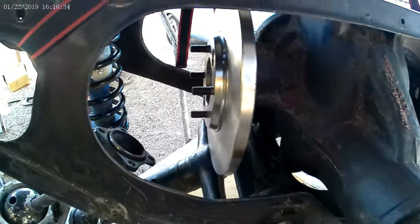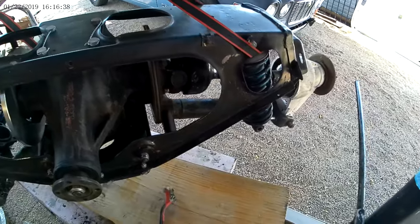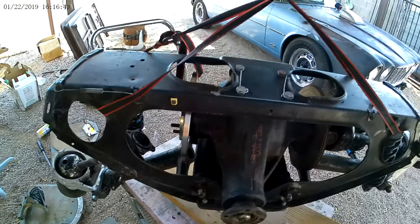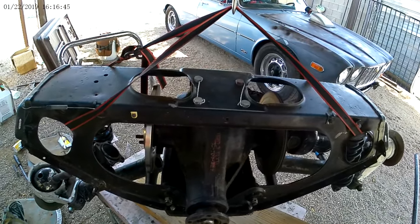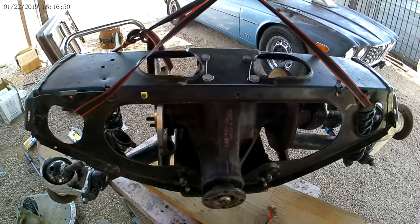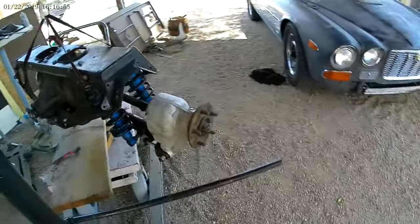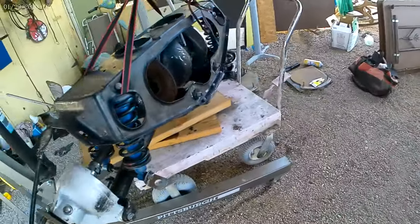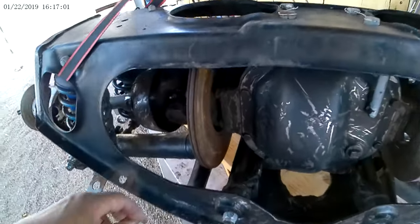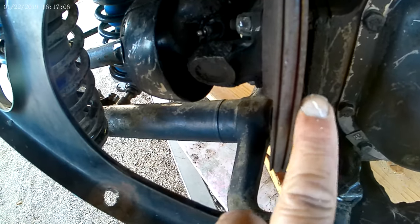We're putting new brake rotors on, so you've got to drop the whole assembly. How to change the brake rotors — yeah, there's some serious engineering, but you don't need any specialty tools to do it. It's pretty cool. Basically just wrenches. Here's the old disc right here — see that? It's got two steel plates on the outside of it.